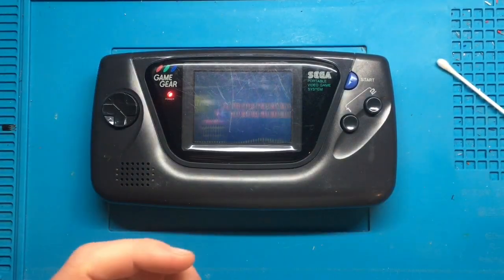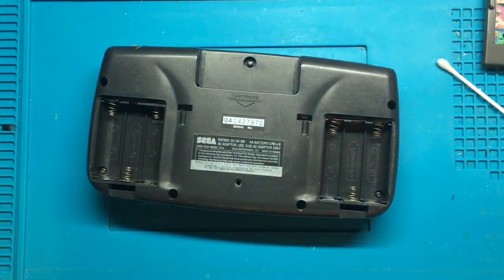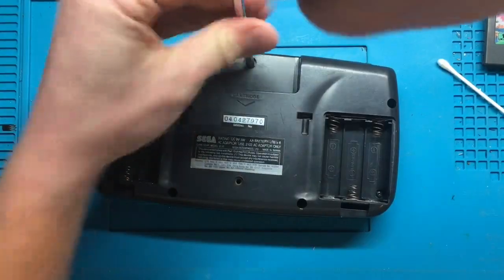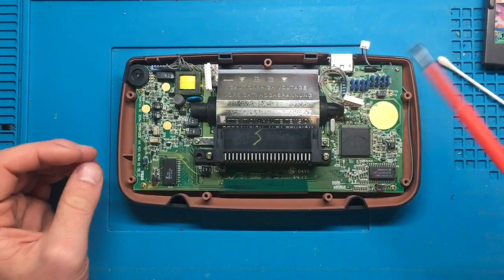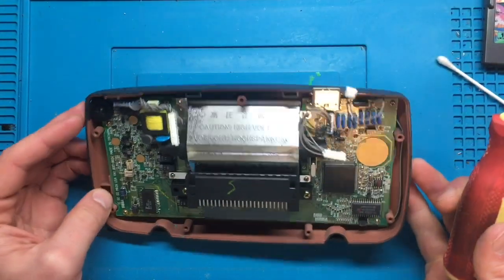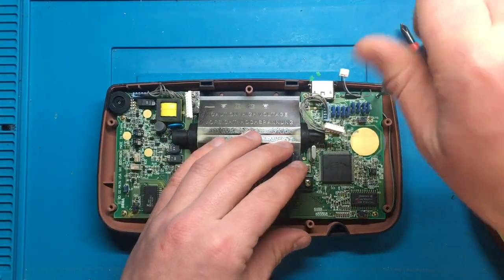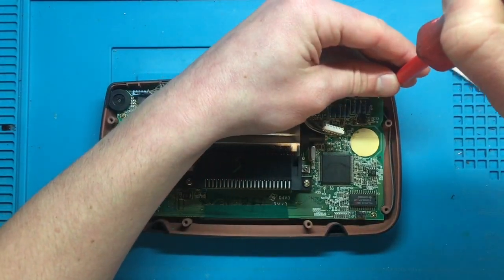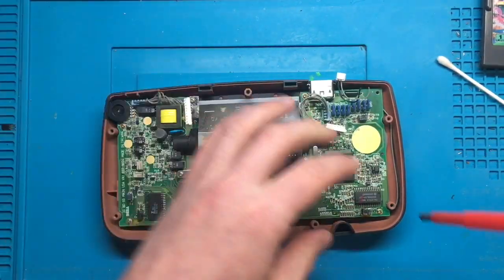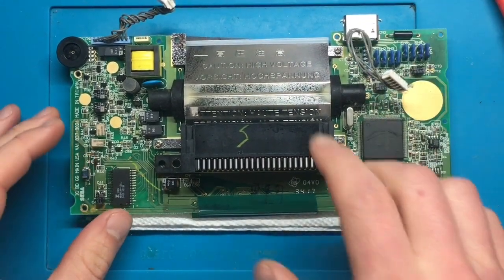I've shown how to open these in another video so I'm not going to go through the whole thing again — I'll skip ahead to the point where we've got her open. Here we have the whole assembly. Once again this all needs to come out, so we're going to remove all the little screws which hold the board into place, and skip ahead to when that's done.